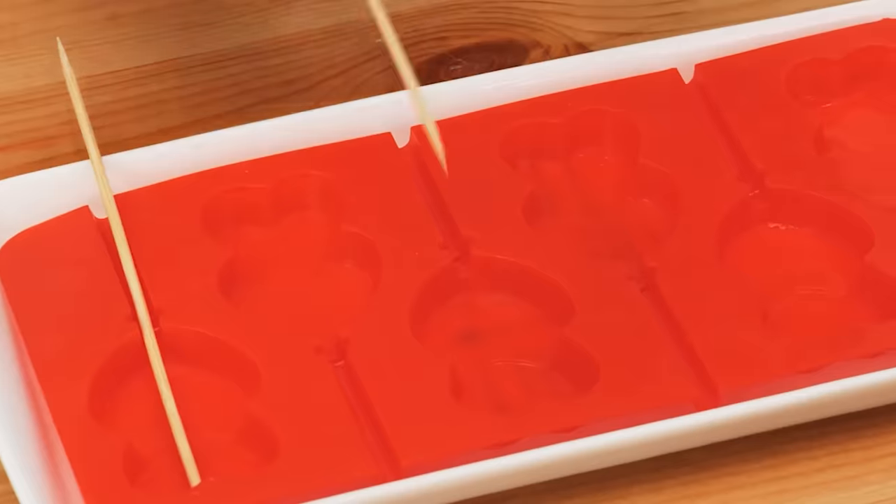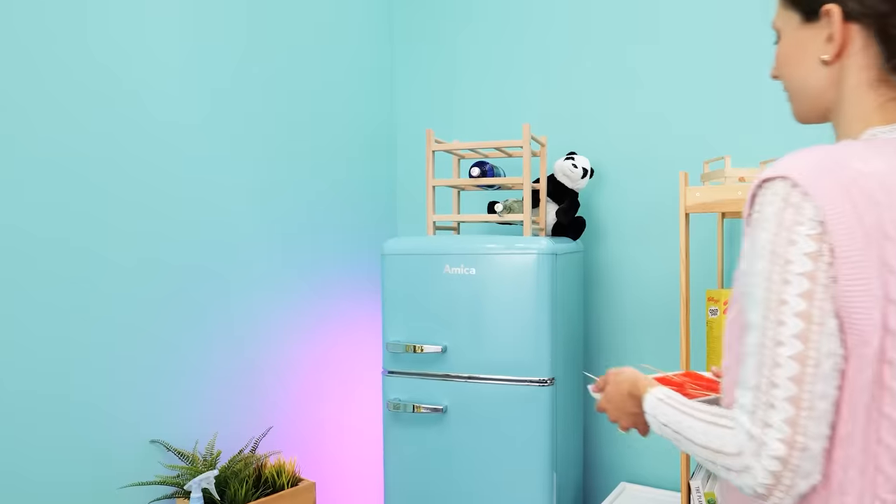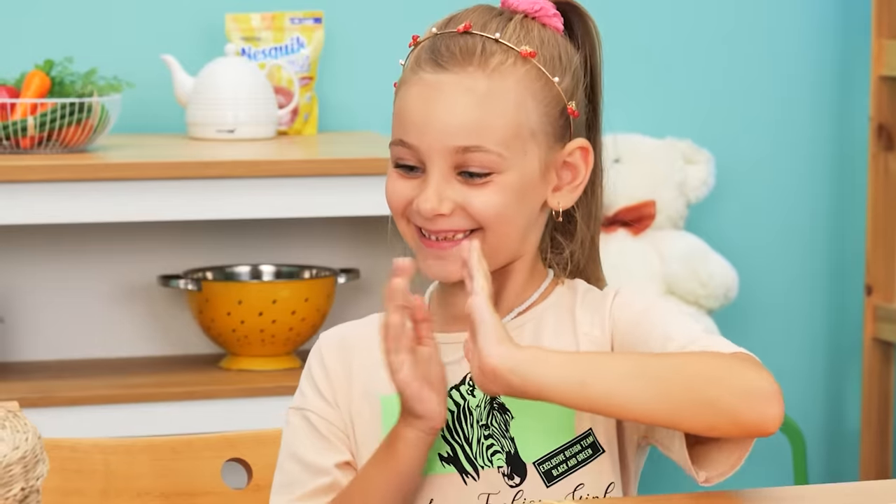Take a silicone mold, put lolly sticks in it, and fill it up with juice. Now freeze it. And you have homemade lollipops! Yay!